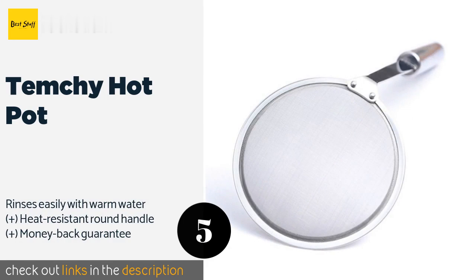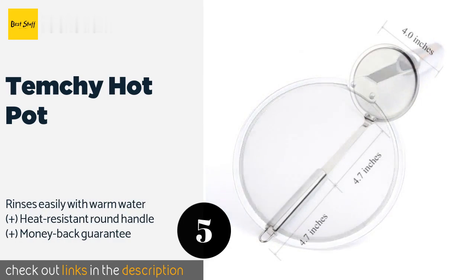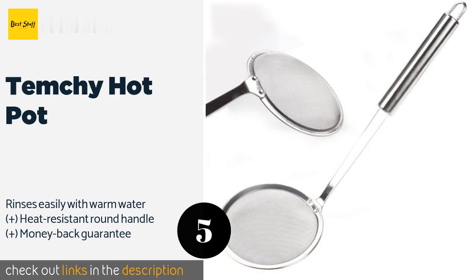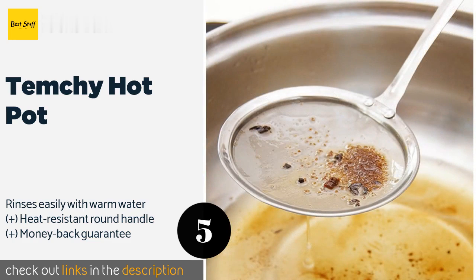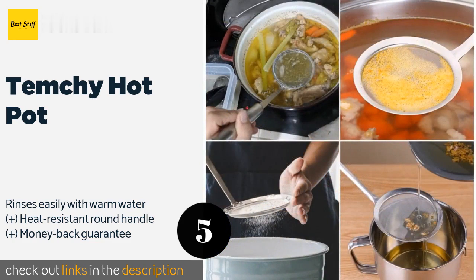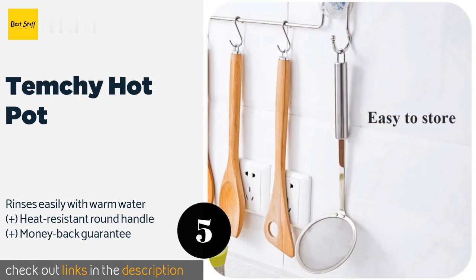The number five is the Temchi Hot Pot. It skims grease and foam, including even the smallest particles of fat from stocks, gravies, and stews. It's also handy for removing vegetables from hot liquids, degreasing cooked breakfast sausages, and scooping up breadcrumbs when deep frying. This product is available on Amazon for $7. Check out the link in the YouTube description below.